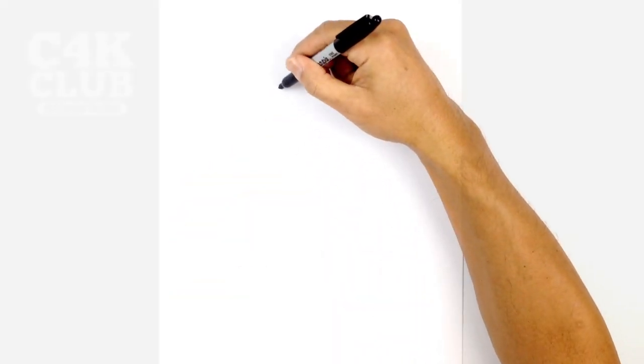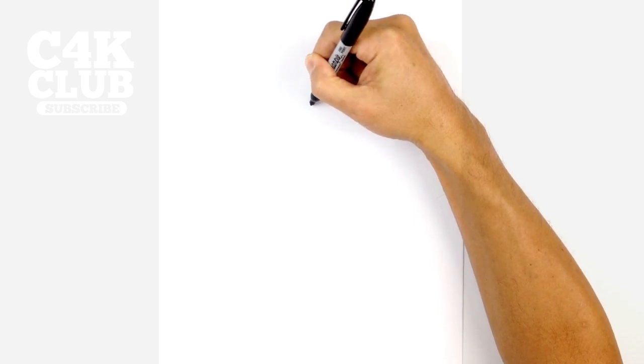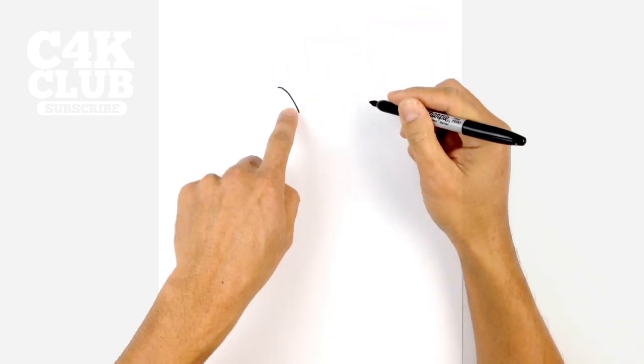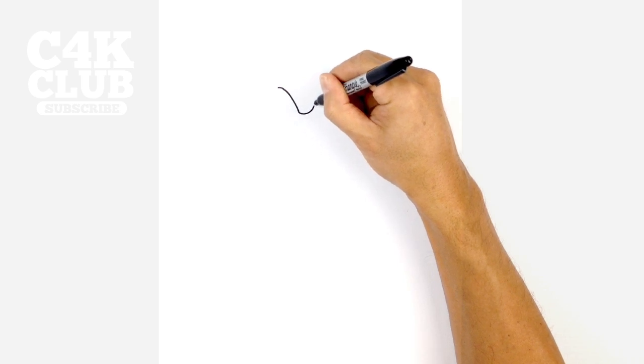We're going to start with the eyes, beginning with the one on the left. We're going to draw the brow line. From the outside of the eye we just want to curve down and then pull in the little frown line. So let's start from the top, curve down, and from this point we want to curve up the frown line, smoothly curving that up.